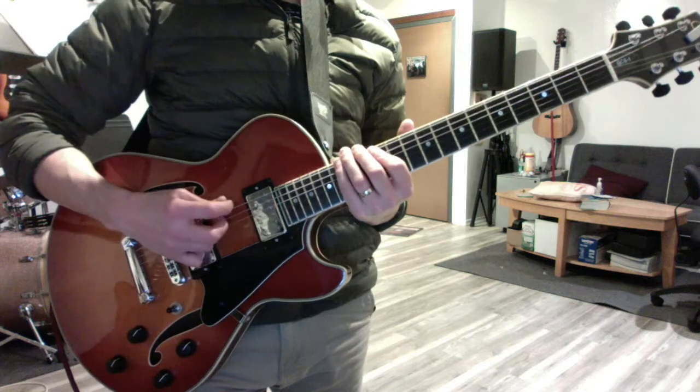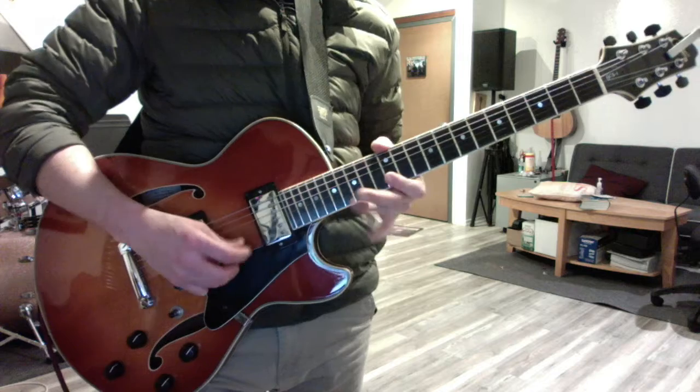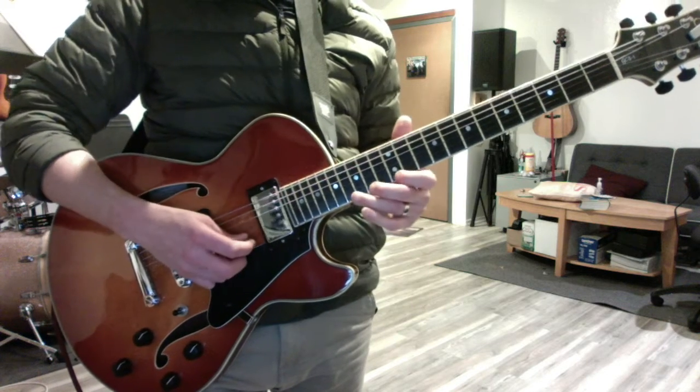It mainly takes place in this first pentatonic position in G major. And it starts with a half-step bend, F sharp to G.